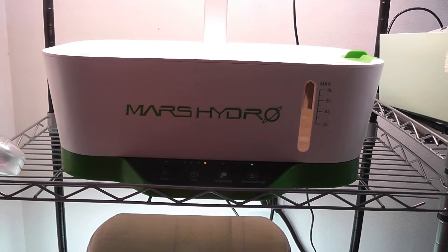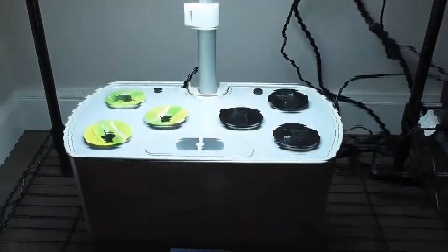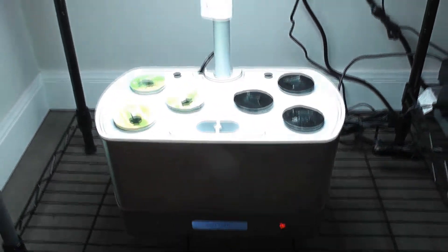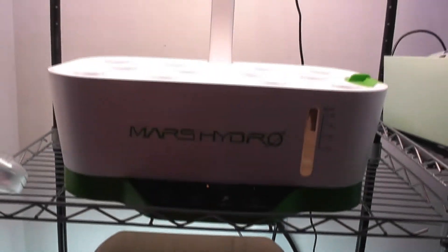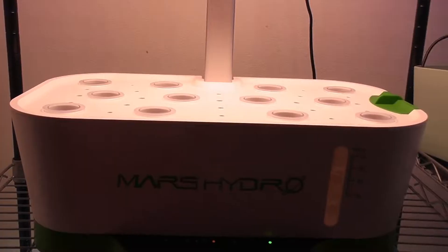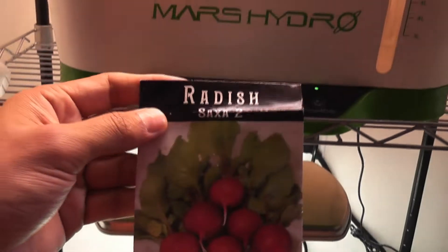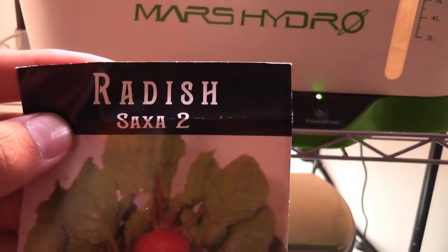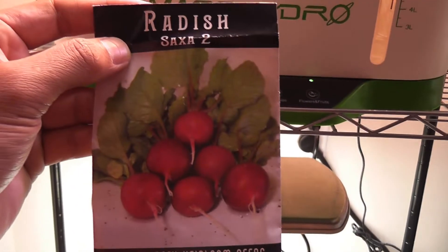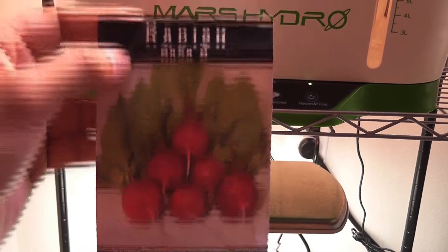Hi friends. I am starting an experiment to compare the Mars Hydro hydroponic system with the AeroGarden Harvest. I am not getting into the technical details — I just want to show you how they work practically. I have both these gardens set up and ready to go. For this experiment, I am using Radish Saxa 2 variety. These radishes should be ready in 21 days. Let's see how they work in these two gardens and do a side-by-side comparison.